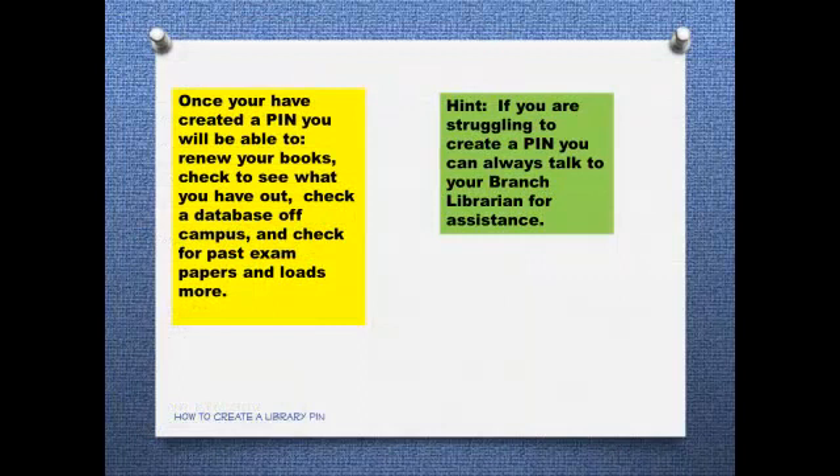Once you have created a PIN, you will be able to renew your books, check to see what you have out, check a database off campus, and also check for past exam papers, and lots more.